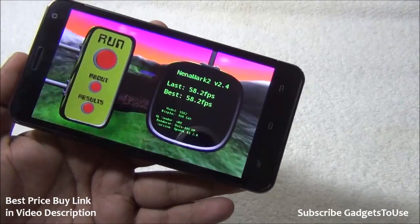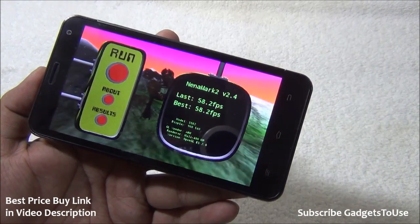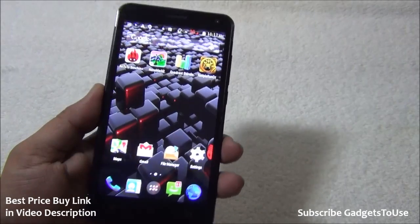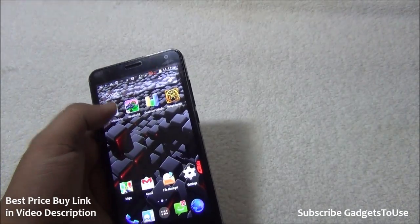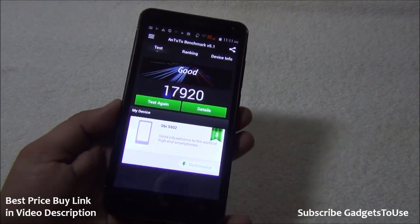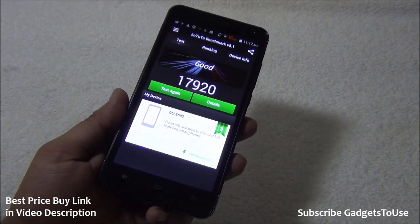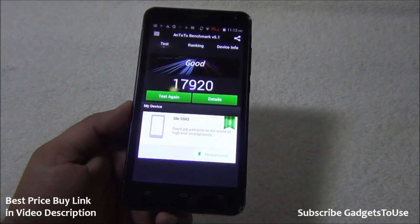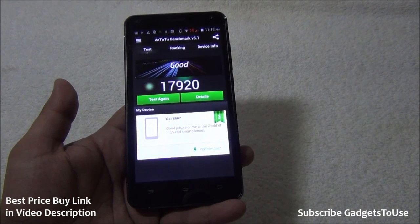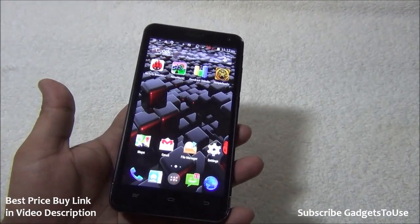The NenaMark benchmark score is 58.2 fps, which is a pretty good score, indicating the device can handle high-definition games. High-storage games can also be installed on the SD card. The NT2 benchmark score is 17,920, which is a decent score for this hardware configuration. Based on day-to-day usage, overall performance is pretty decent for multimedia, gaming, phone calls, and general connectivity tasks.